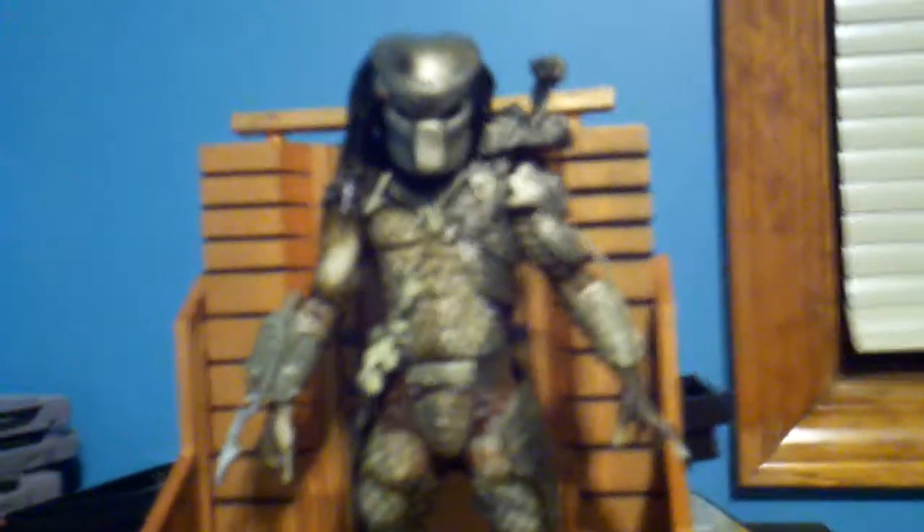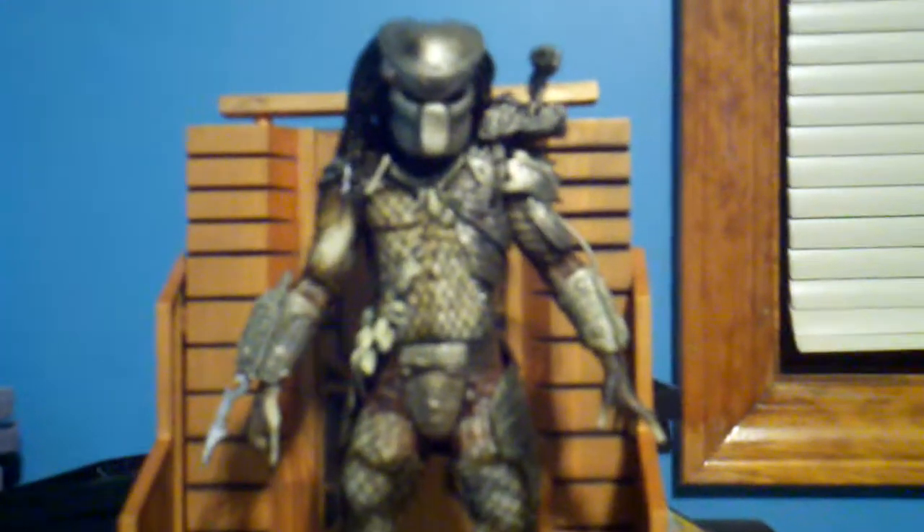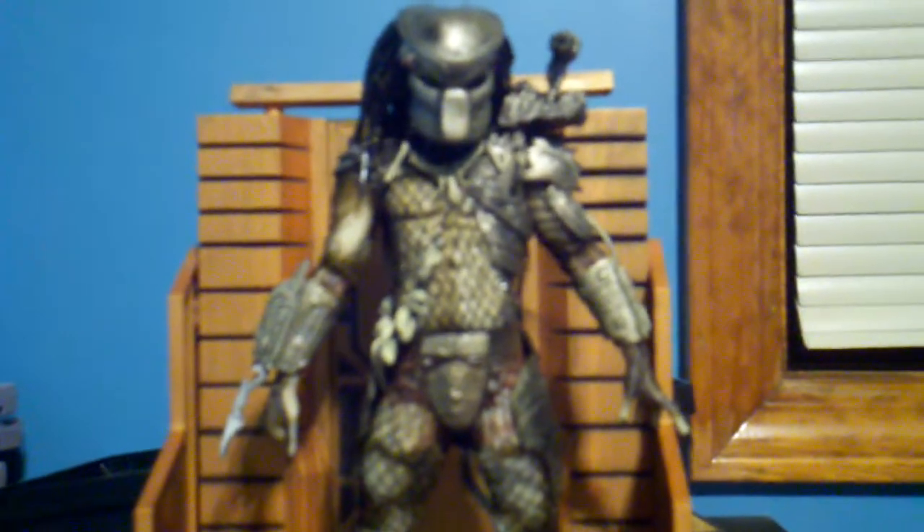I gotta tell ya, this is the greatest figure I've ever gotten for my birthday. This figure is right up there with the Berserker Predator. Actually, I do have the Berserker Predator. These two I love the most. These are my favorite Predators.